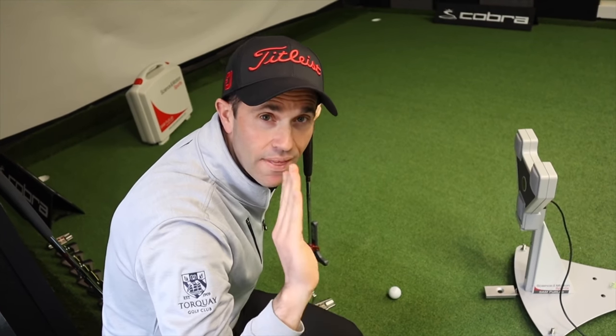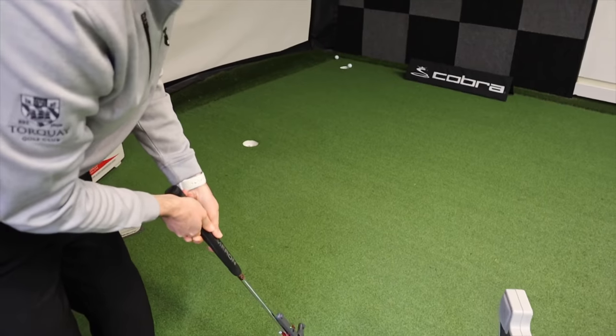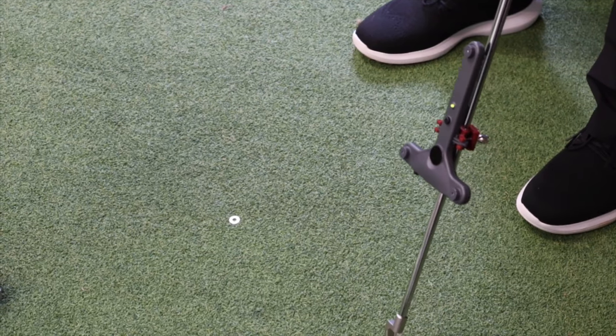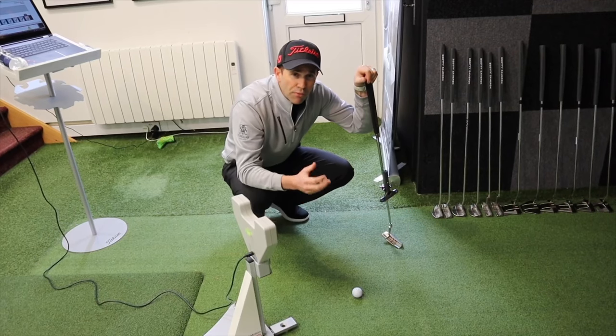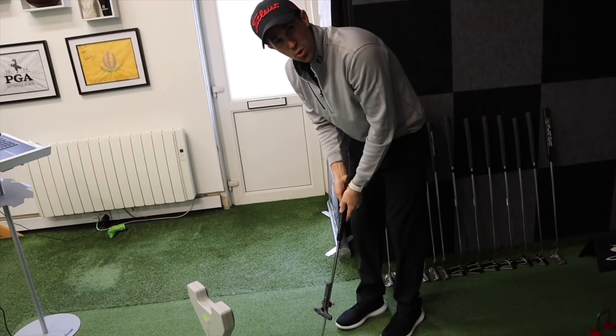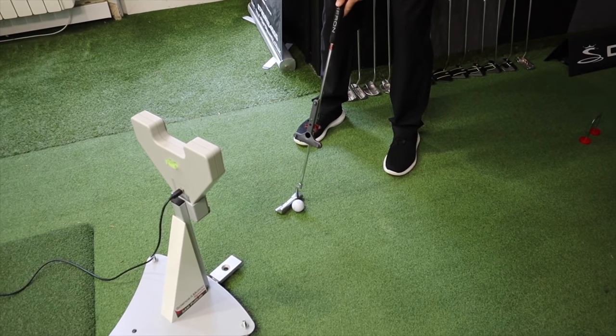The aim point is the point of where you want to hit it to and then let it move off that position. For this particular putt, it's dead straight, so my aim point is going to be the centre of the hole. If I was out on the golf course and I had a subtle break, maybe from right to left, I would aim the ball out towards that breaking point and let it move in from there. So always think about a putt as a straight putt but to an aim point. I'm getting three different readings from this experiment: number one, how good am I at aligning the ball up to my aim point; number two, how good am I at aligning my putter up to the golf ball; and number three, how good is my stroke once I've got everything aligned.